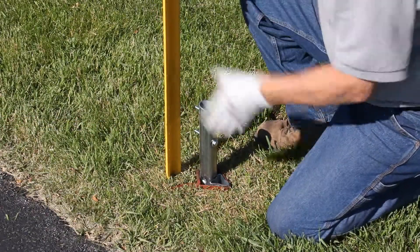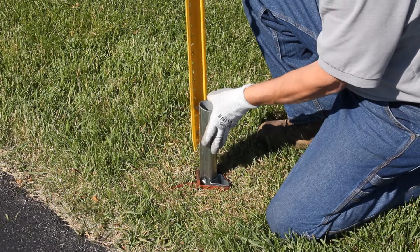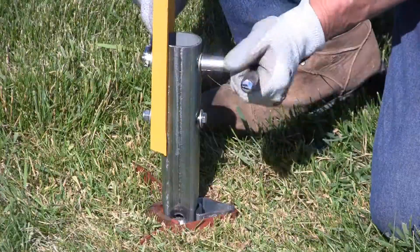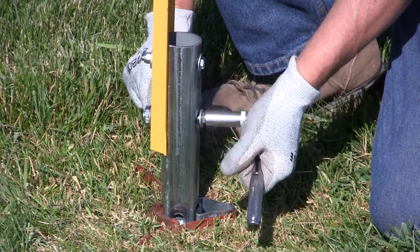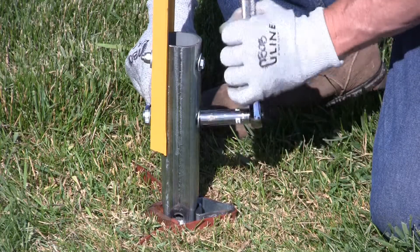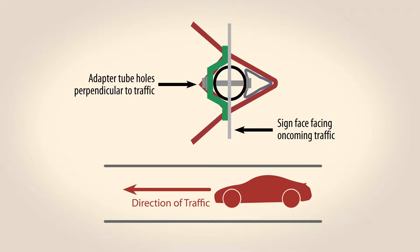Attach the U-channel post to the adapter by inserting the bolts through the U-channel and through the adapter tube holes. Secure with washers and nuts. This can be done off-site to reduce your time and exposure to traffic on-site. Make sure the fins of the U-channel face toward oncoming traffic so the sign will be properly aligned.